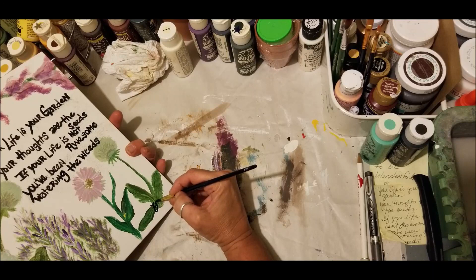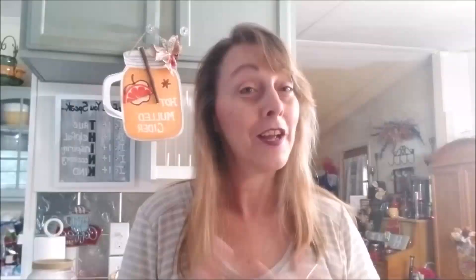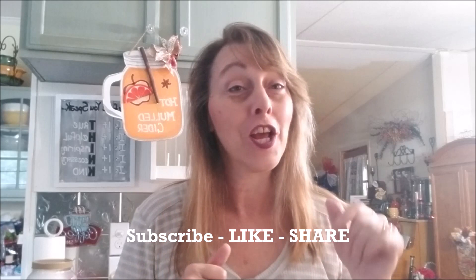If you enjoy what you're seeing, subscribe to the channel by clicking on the red subscribe button. When the window comes open, click the bell — you are now part of the gang. You will receive notification each and every time I put up a new video, before anyone else.